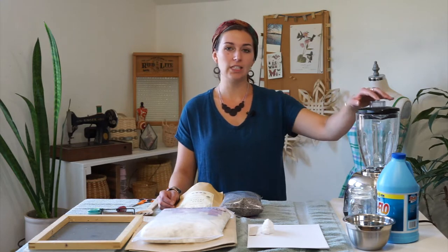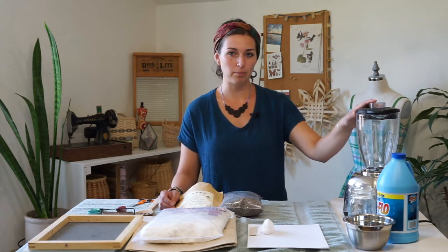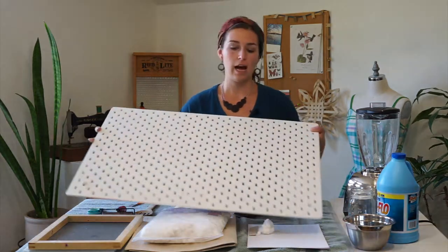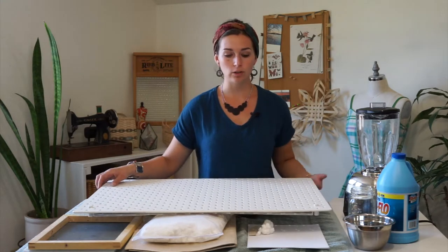There are multiple workspaces that you're going to need for paper making. The first is to start making your slurry — you'll need a flat surface with an outlet where you can set up your blender. Then you'll need a surface with a towel on it for your bin of slurry and to process your hand-dipped paper. You'll also need somewhere to dry the paper, preferably somewhere flat with breathing holes. I have a piece of pegboard where the holes allow it to dry more quickly. You could also use a mesh or window screen so that it has lots of ventilation.